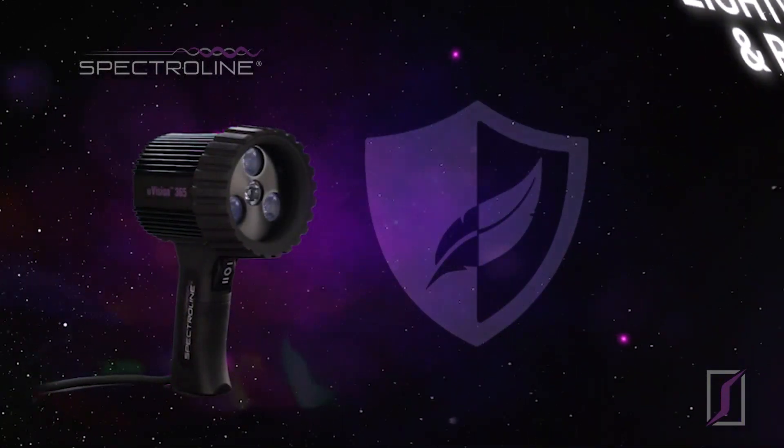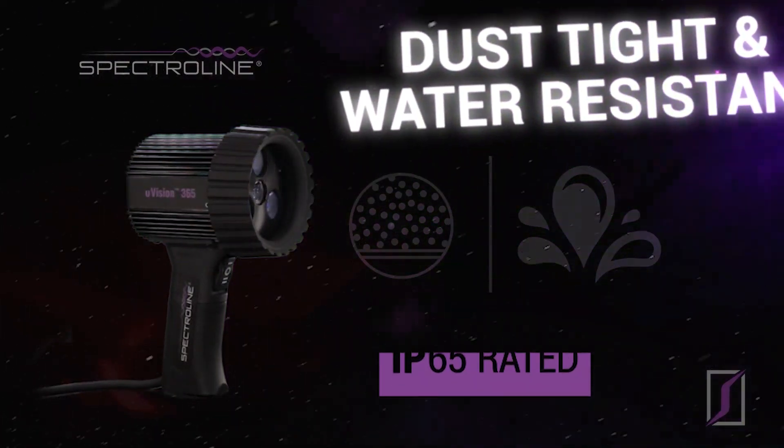Lightweight and rugged. IP rated 65 — dust tight and water resistant.